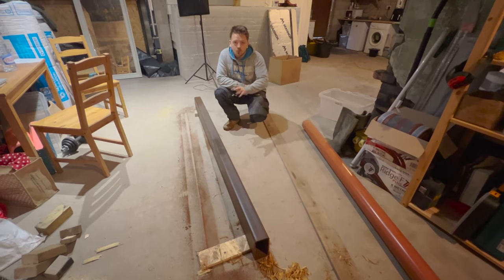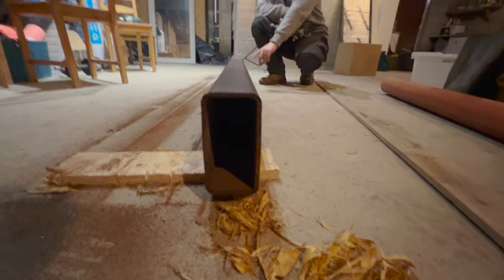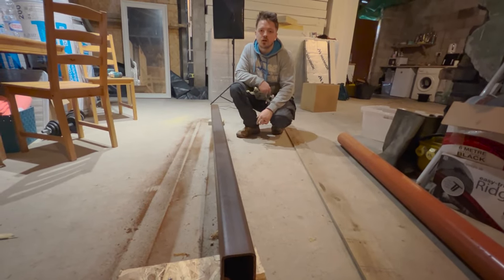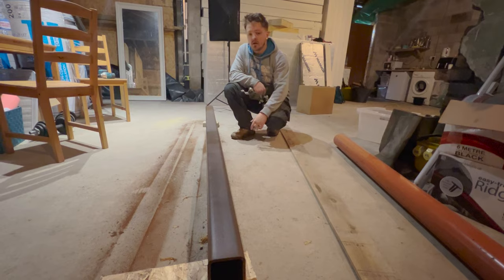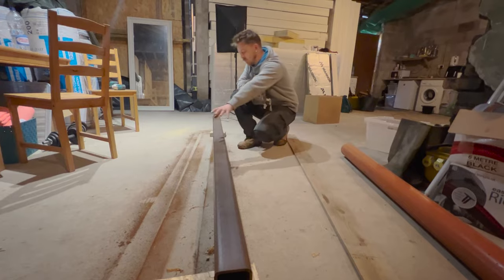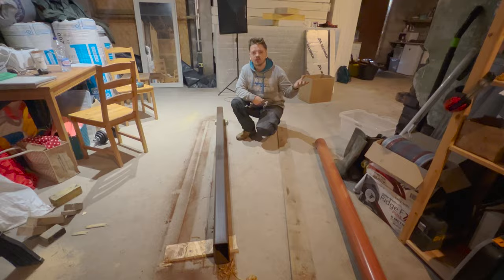If you watched some of the old garden videos you might recognise this steel - it is an 85x160mm box section steel. I ordered it for the office, not realising you buy it as a 7 metre length and they send the offcut anyway. So I had 3.1 metres left over, cut it down to 2.1 metres, and given it a brush off because it's been sat out in the garden for a year. This is what's going to be spanning across the two walls supporting one end of the attic.